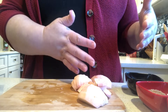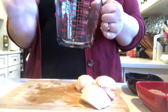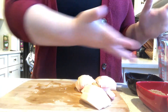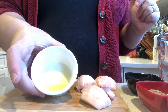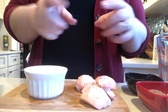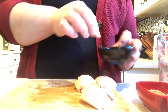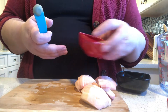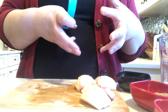Now that we have our apples cut, we're going to set them to the side and make our filling. I'm using a measuring cup so you can see what I'm doing — you can use a bowl or anything you want. We need a half tablespoon of melted butter, a quarter teaspoon of cinnamon, a teaspoon of brown sugar, and some flour. We're going to mix that all together and then mix it with the apples.